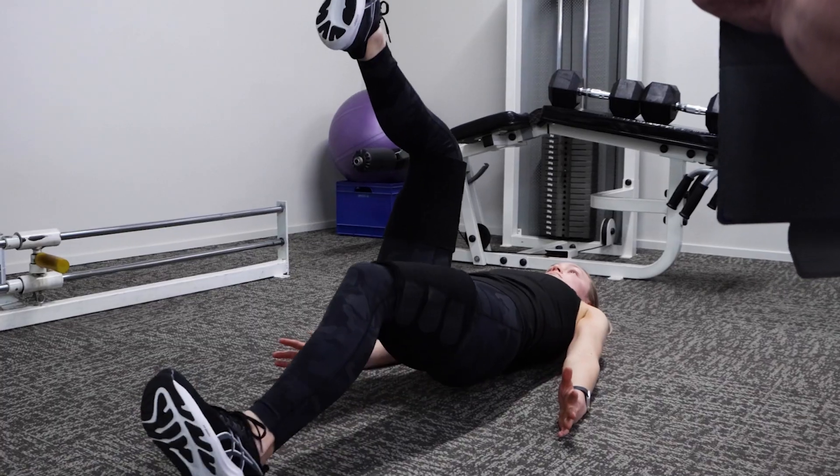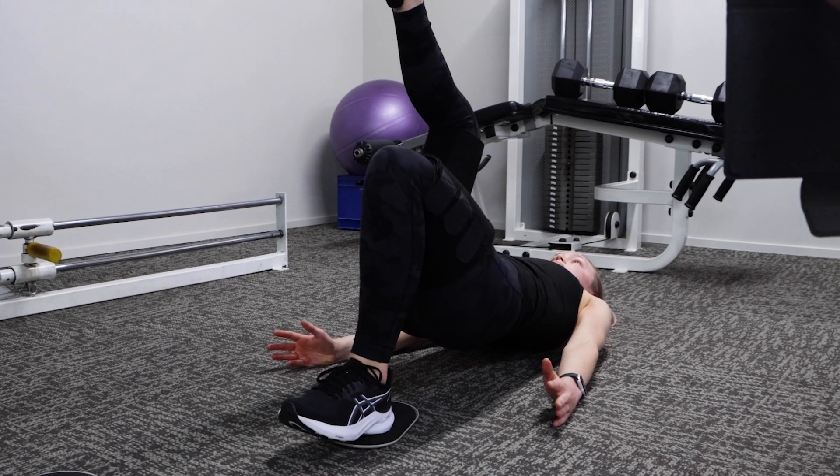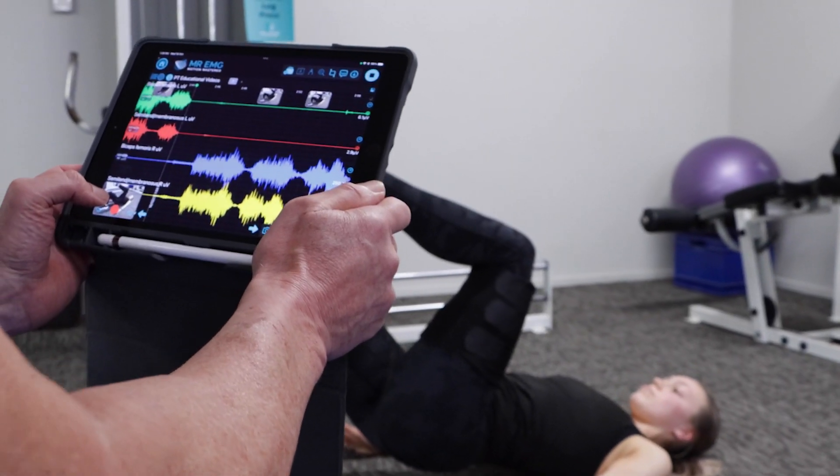Lastly we will test single leg hamstring sliders — five repetitions for each side, once again focusing on the same exercise tempo for each leg.